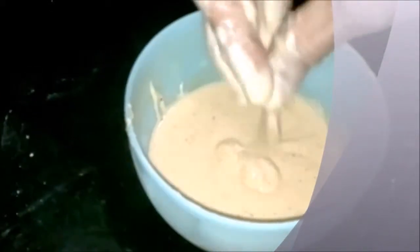Mix so that a nice batter is formed. Take one medium-sized onion, peel it, and make small thin slices. Add the thin strips of onion into the prepared batter and mix well.